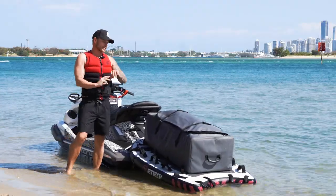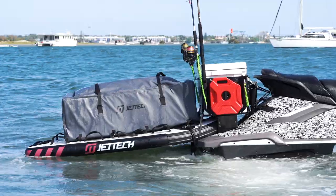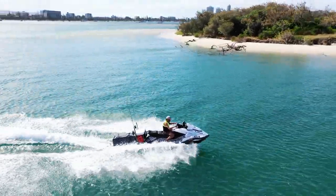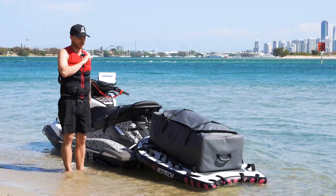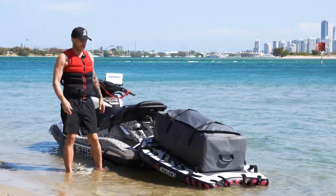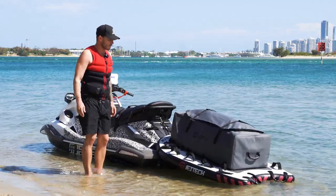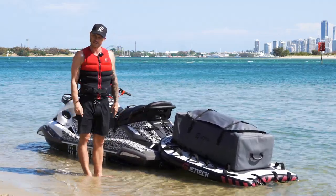Our Adventure Dry Bags are also compatible with the Jet Tech Adventure Fish Boxes, so you can put it all together, combine it as one unit and go on those three day trips. Or if you're just going out with family and friends for the day and wanting to chuck some camping chairs and umbrella, whatever it may be, we've got you covered with this.